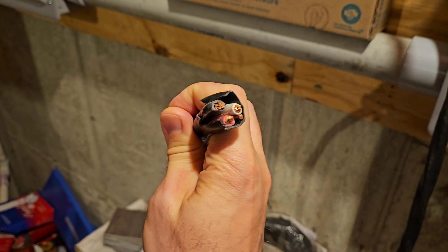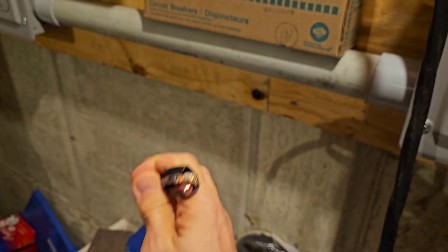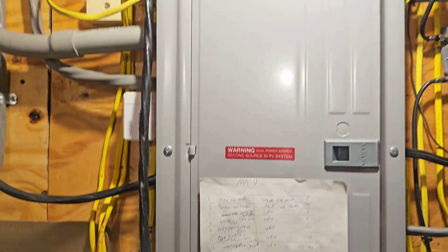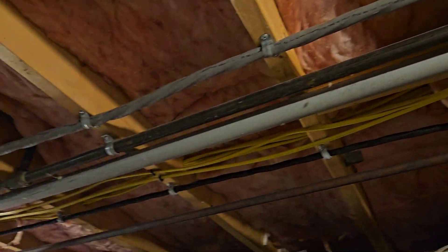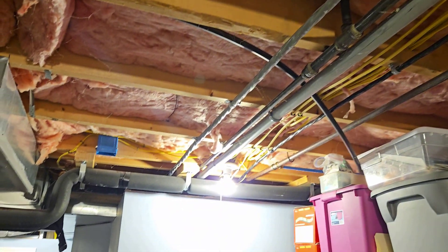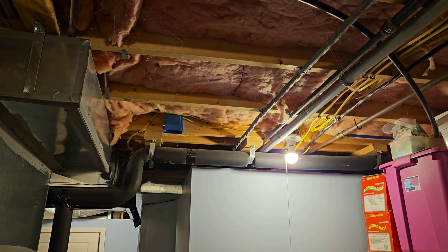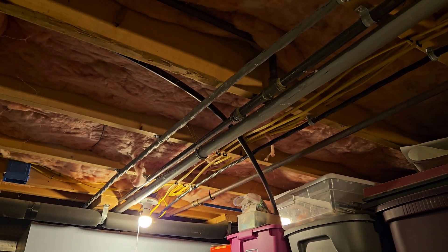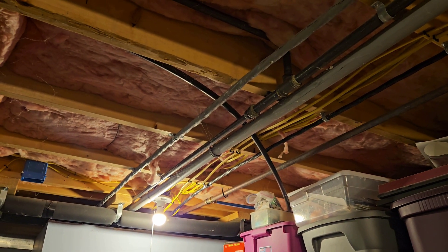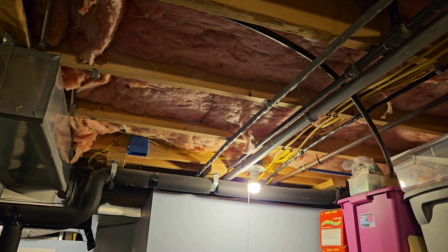In part one of what will likely be a two-part video, we are first going to talk about running the wire from just above the breaker box through an unfinished part of the basement, and then over through a finished part that has a drop ceiling, until we get it directly below the stove where we're going to drill up into the kitchen. We may alternate narrators a bit, bouncing back and forth in this video depending on what we remembered to do a voiceover for while we were filming.